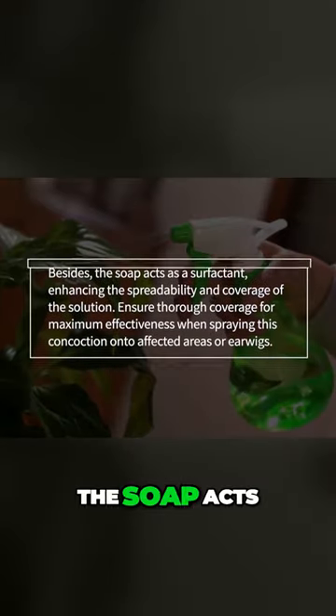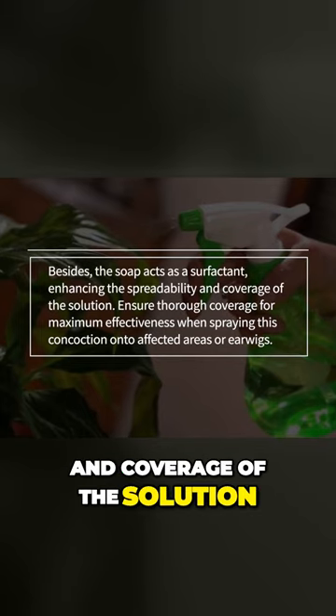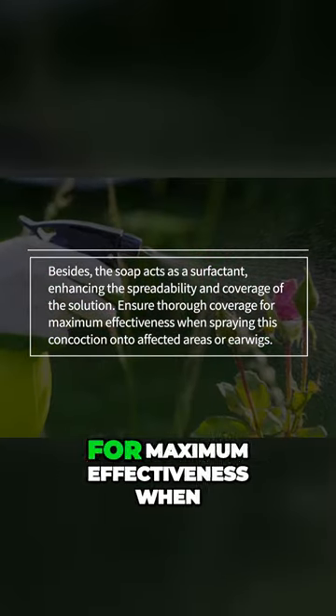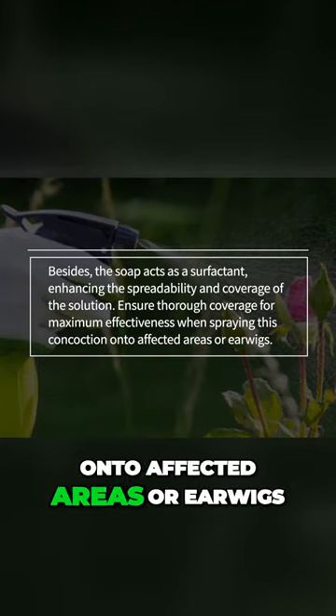Besides, the soap acts as a surfactant, enhancing the spreadability and coverage of the solution. Ensure thorough coverage for maximum effectiveness when spraying this concoction onto affected areas or earwigs.